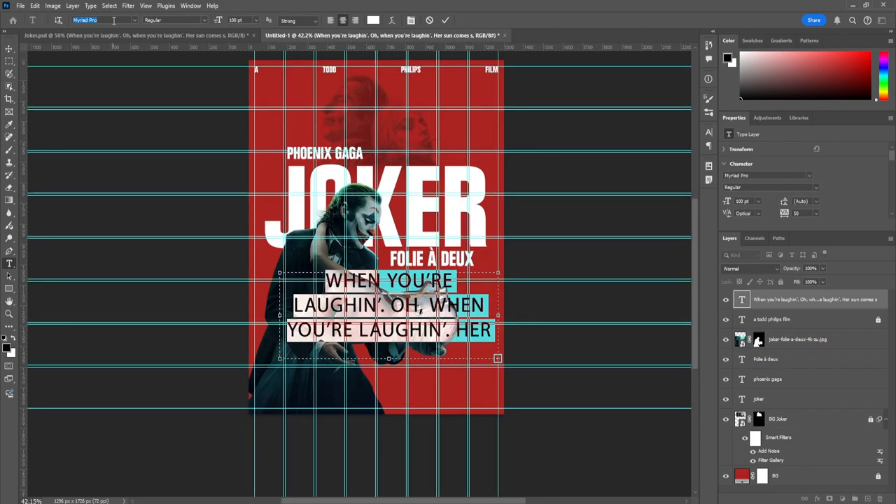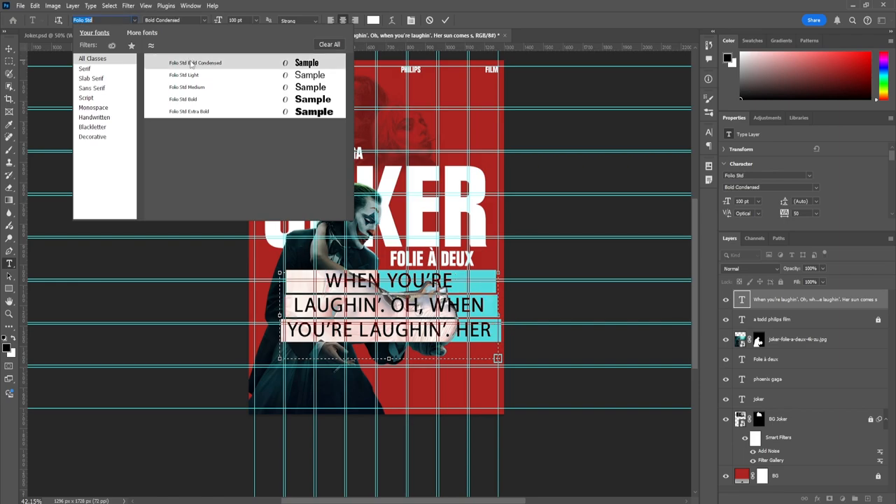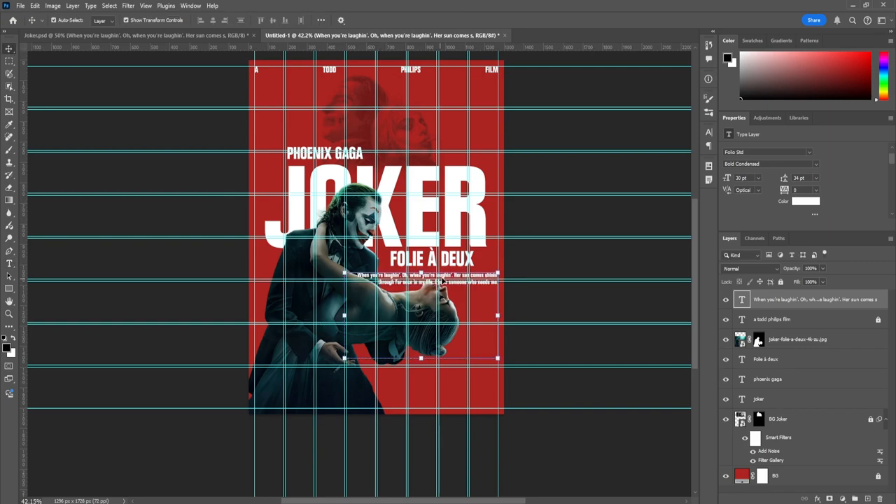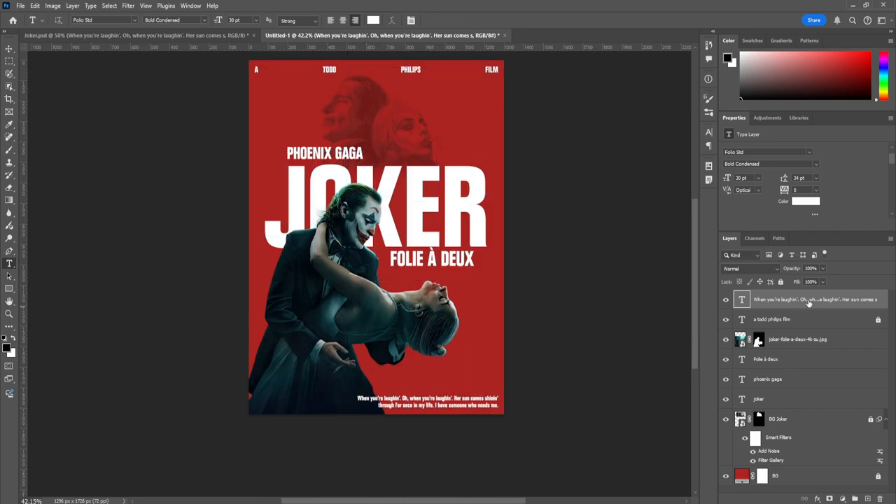Next step is adding the quote at the bottom. Using Folio Bold Condensed at 30 points, with line spacing of 34. Flush it to the right, make it all lowercase, and make sure letter spacing is zero. Then move it down to where it looks right — just like that.